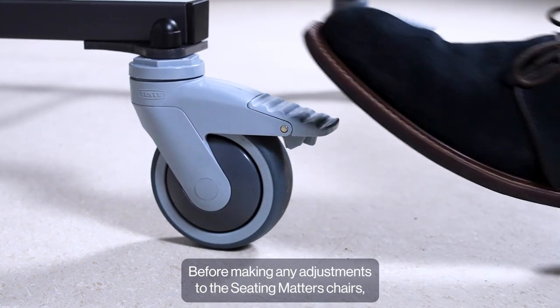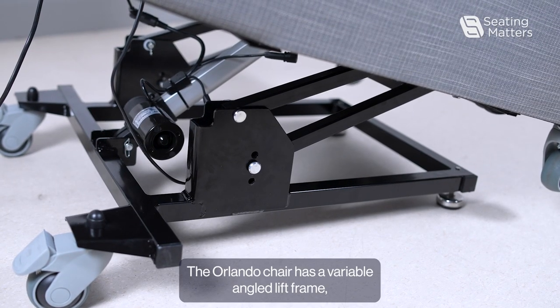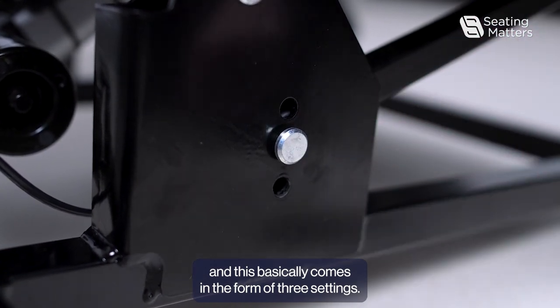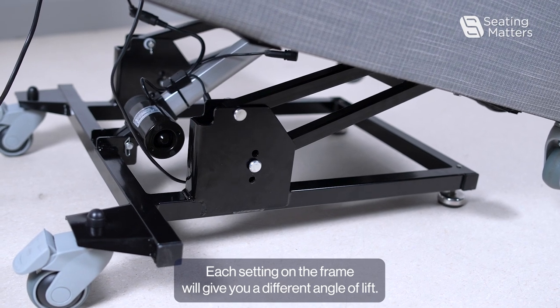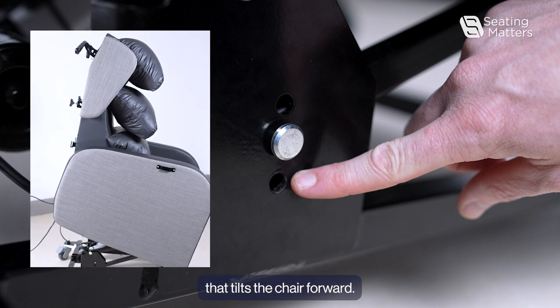Before making any adjustments to the Seating Matters chairs, lock the two brake casters at the back of the chair for safety. The Orlando chair has a variable angled lift frame, and this basically comes in the form of three settings. Each setting on the frame will give you a different angle of lift, so the bottom hole will give you more of a lift that tilts the chair forward.